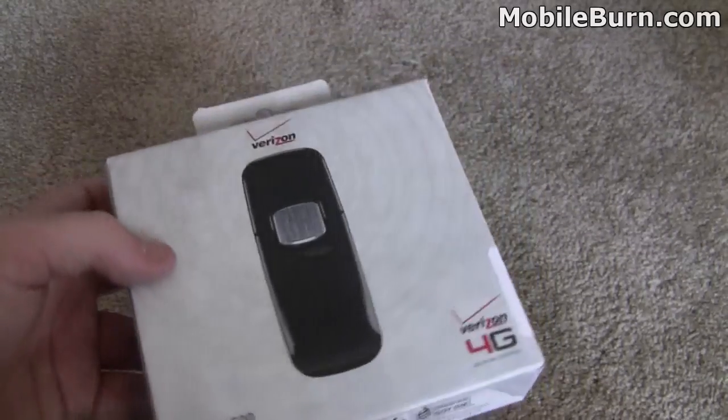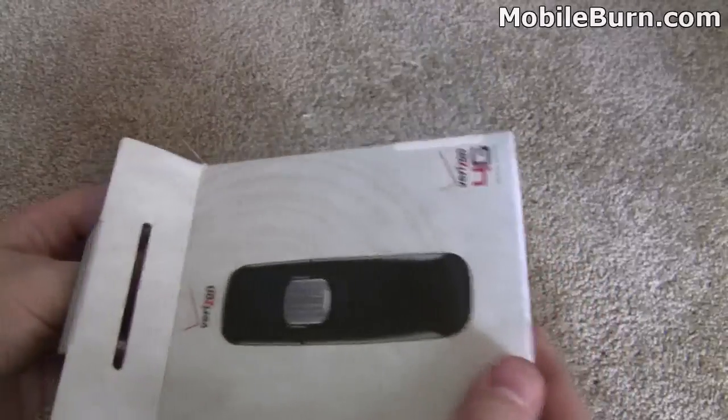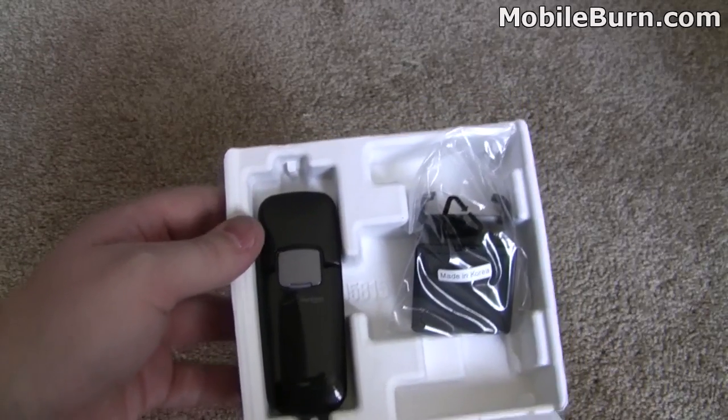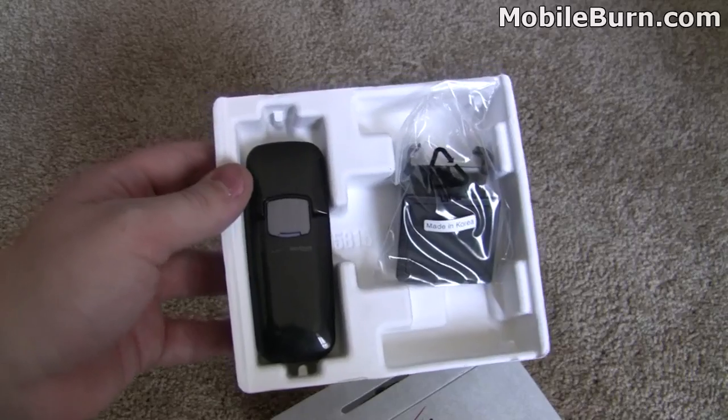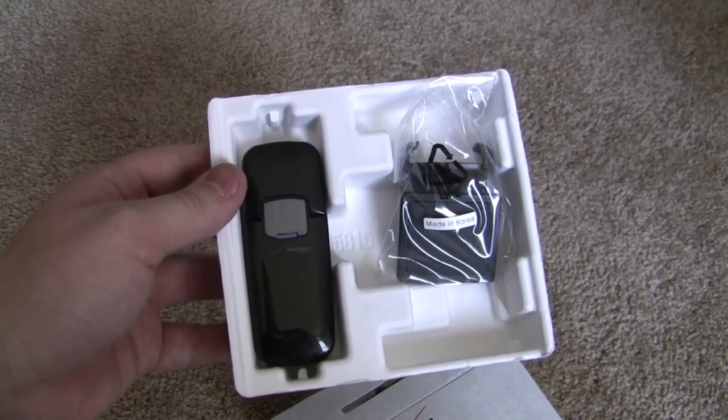This is a $99 modem, and that requires a two-year contract. There are two plans available: a $50 5GB plan, as well as an $80 10GB plan. Any overage fees go on a per-gigabyte basis, and that's $10 per gigabyte.